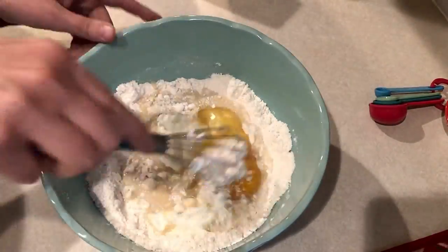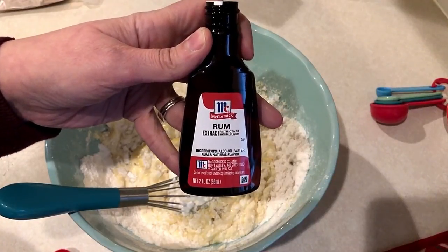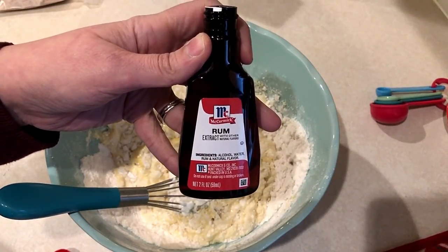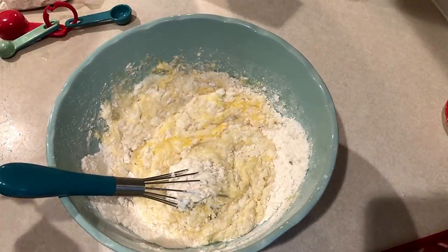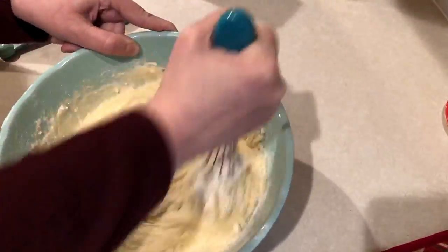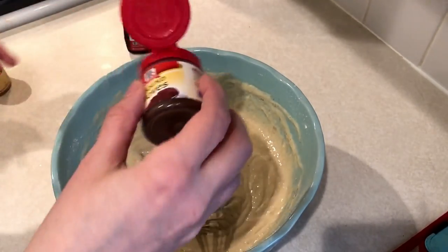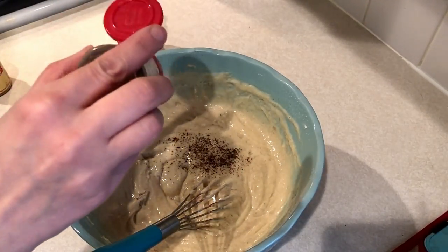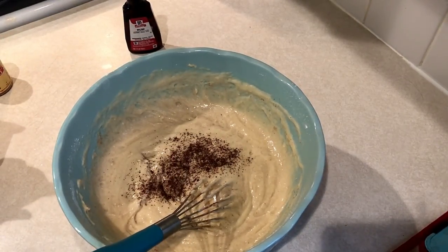Then go ahead and add in two eggs. Next we're going to add in a half teaspoon of rum extract, then give that a good stir and get it all mixed up. We're going to add in about a half teaspoon of nutmeg, and then I'm also going to sprinkle on some cloves — I just sprinkled on a little bit, probably only about an eighth of a teaspoon of cloves.